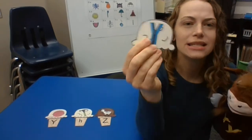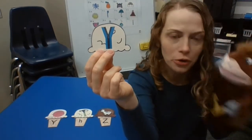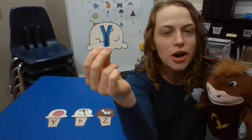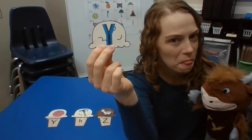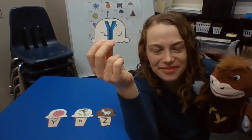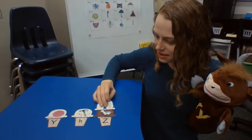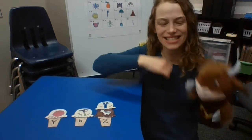How about zipper? You do it on your own this time at home. Let's give our friends a turn. What's the first sound in zipper? And what letter makes that sound? Z, z, z. Zipper starts with Z.